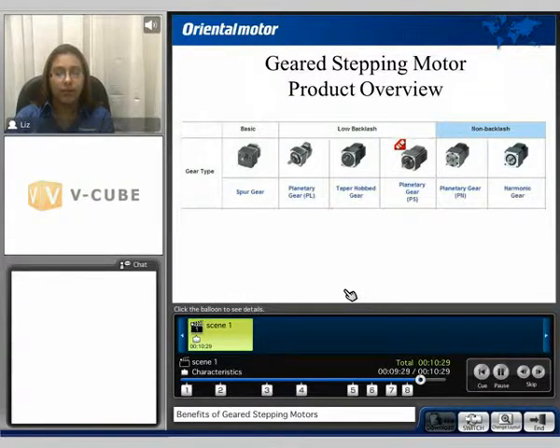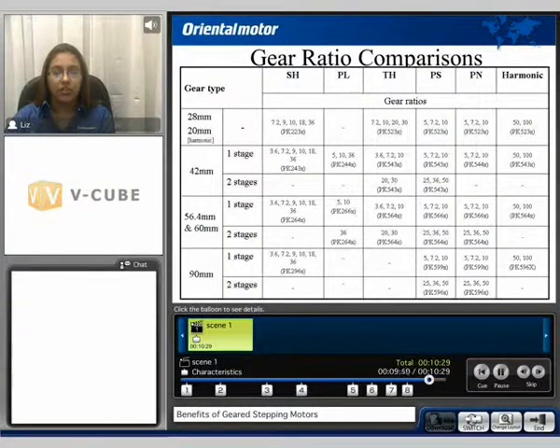Oriental Motor offers a wide range of geared stepping motors, from the basic spur gear to our low-backlash planetary PL, taper hob and planetary PS dial, and our non-backlash options which include the planetary PN and harmonic gear. Gear ratios will vary based on the gear used as well as the available frame size for that specific gear head.